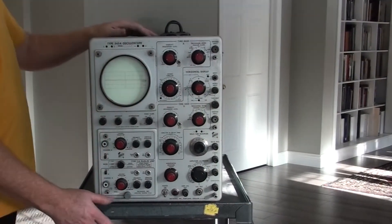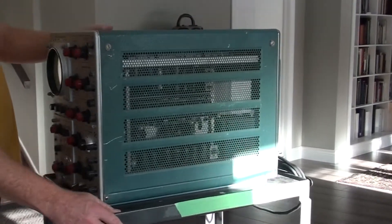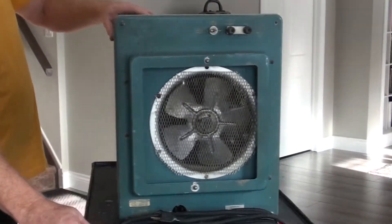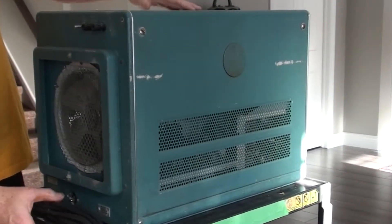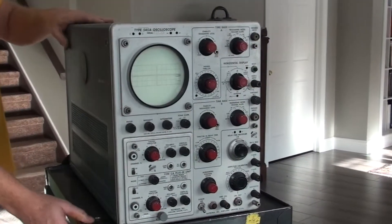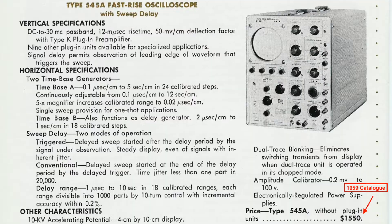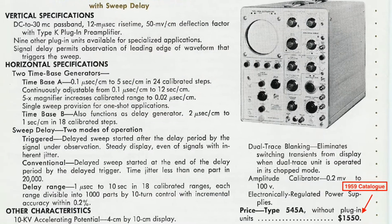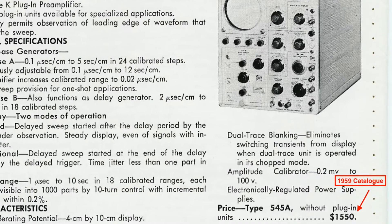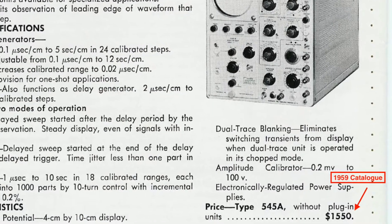Serial number 29120, got it on an online auction for $40. From a 1959 Tektronix catalog, this oscilloscope sold for $1,550 US, and that did not include the $250 required for the CA Input Module.